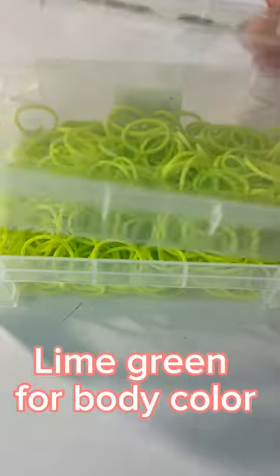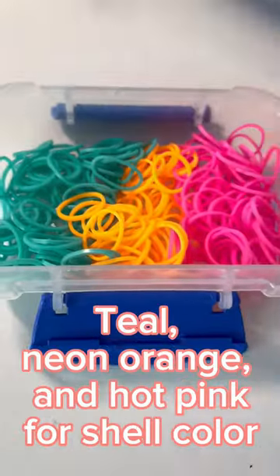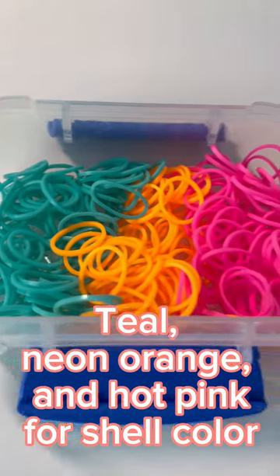Let's make a turtle. Lime green for body color, teal, neon orange, and hot pink for shell color.